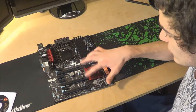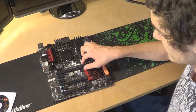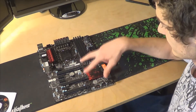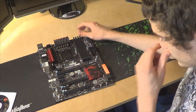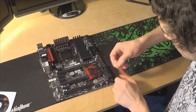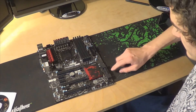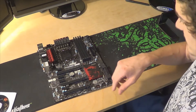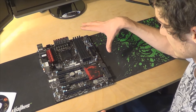We got two PCI Express 3.0 slots and one 2.0 — all 16x. But if you run them in SLI they're going to be 8x and 8x, and if you run three cards it's 8x, 4x, 4x. We have four 6 gigabits per second SATA controllers and then two to four 3 gigabits per second controllers. We got the black RAM slots — nice color theme on this motherboard.